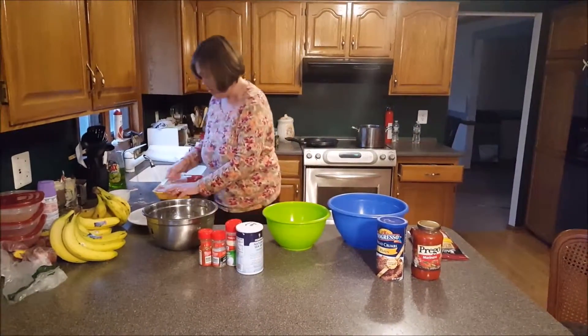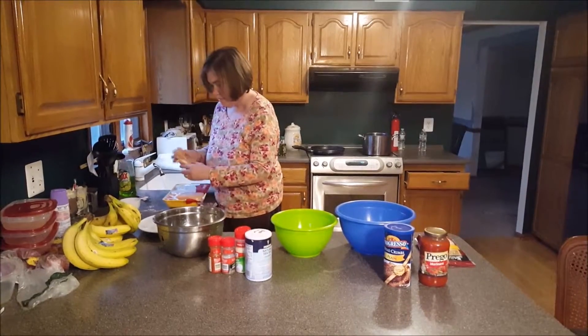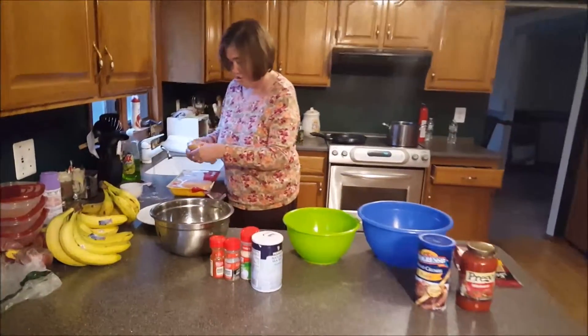We are making chicken parm. It's a fantastic Italian dish. You have to use boneless chicken breast — this is boneless chicken breast.